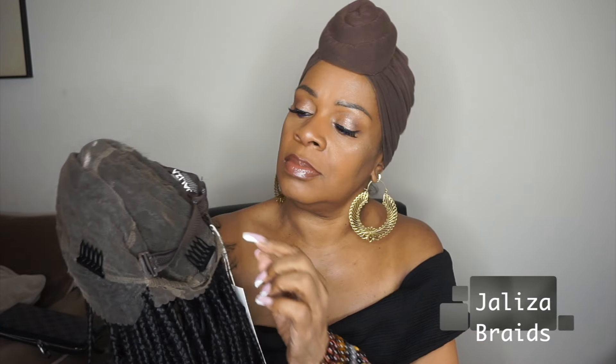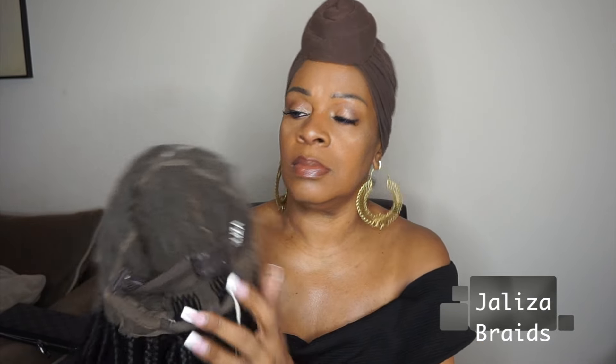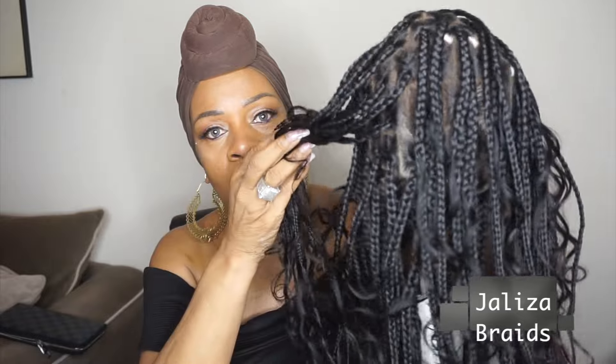This wig is absolutely gorgeous. I did request it to have the lace already cut off and it does have combs and an adjustable strap — it really fits very snugly. Now this has human hair attached to it. The curly boho area around the perimeter is all human hair, so if you need to curl it or want to curl it, you'll be able to do that.